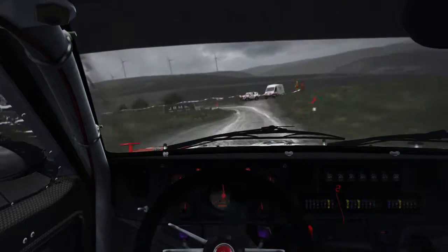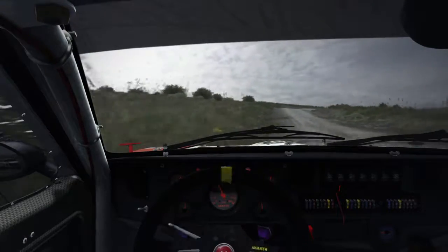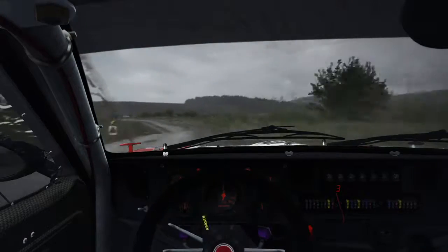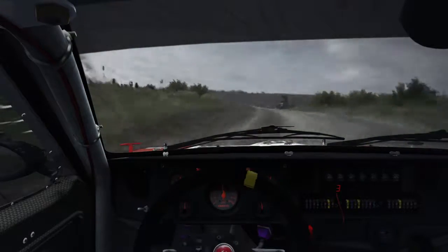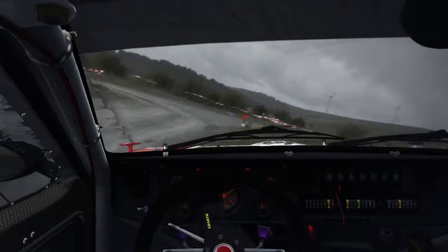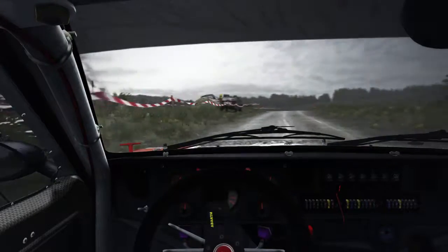And right 4 long. Into left 5 long, ditch inside. Into caution. Turn right 3 tight. Immediate turn square left. Into right 6 past junction. Into right 4 over crest, tight, keep in.